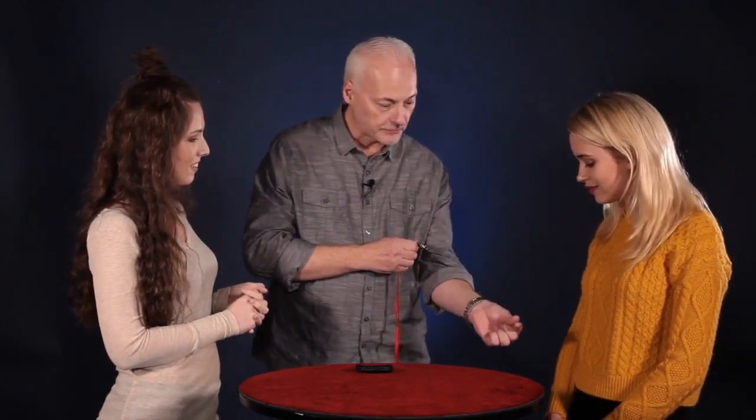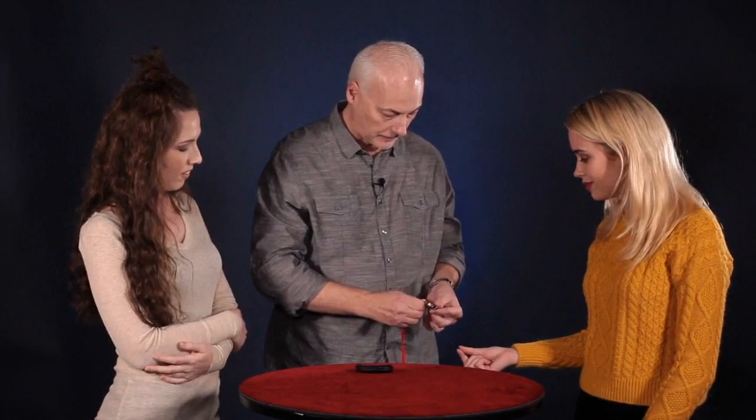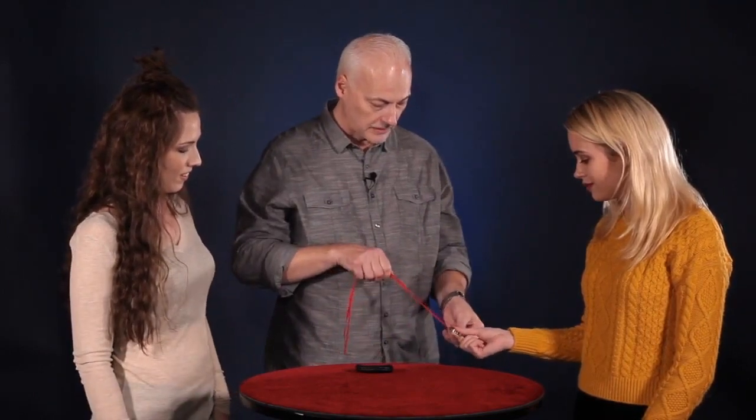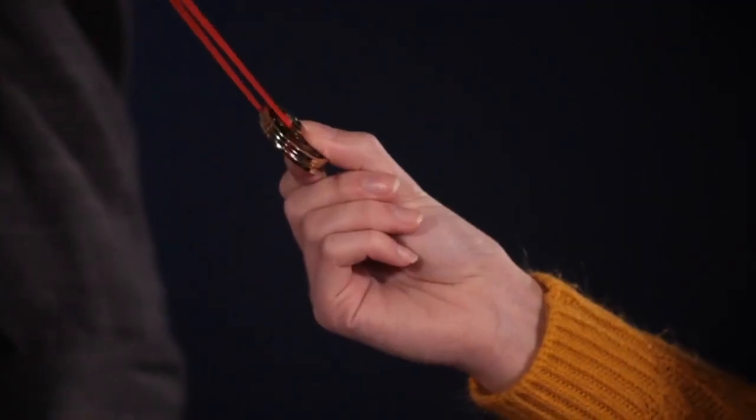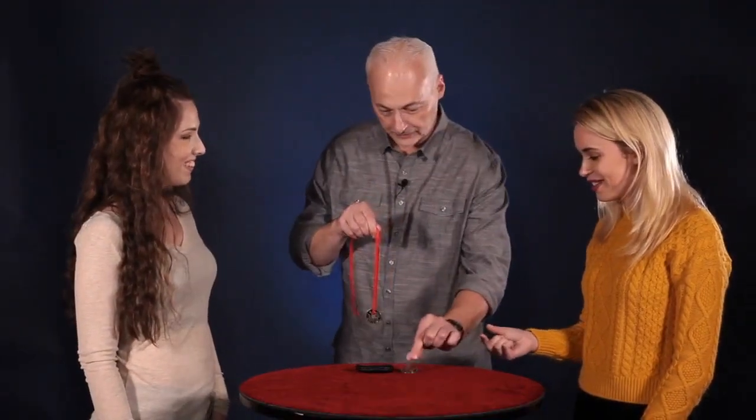Could you do me a favor? Could you pinch your fingers together like this? A little lower. Just squeeze those. And just like this, with a little bit of magic, one actually penetrates right through the ribbon. Just like that.